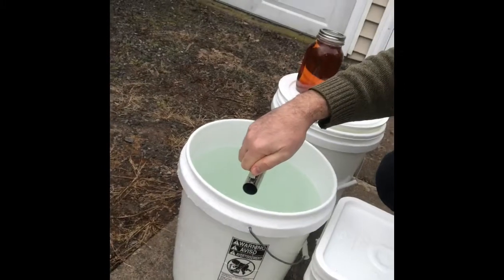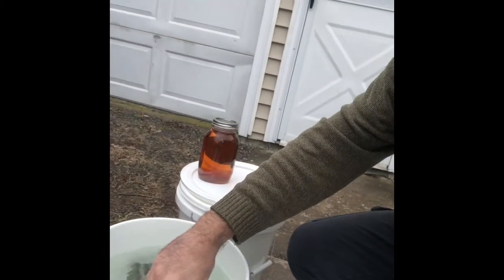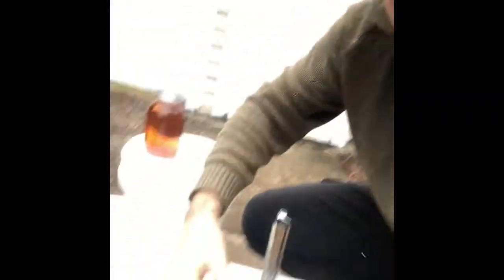So as you saw, that sap hydrometer needs the sap to be 38 degrees Fahrenheit. We take this and fill it with sap any which way you want. This is our old sap hydrometer cup — they have different sizes, holds about half a cup. I'm going to be very gentle here.